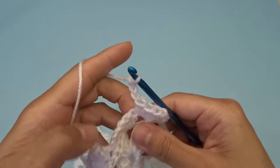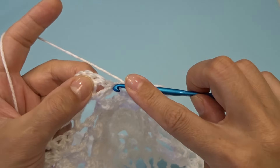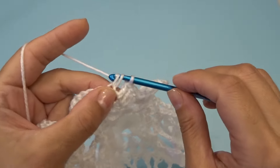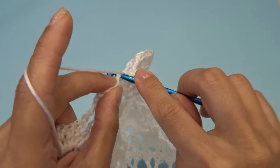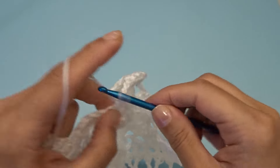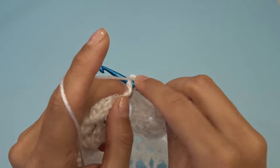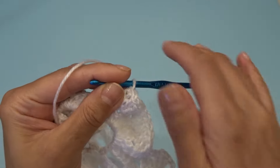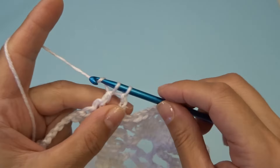At the end we should have six chain three spaces: one, two, three, four, five, six. Chain three, find your chain two space and into that chain two space work three double crochets, chain two, three double crochets. Chain five, and into this chain three space work one single crochet. Chain five, find your chain two space and into that chain two space work three double crochets, chain two, three double crochets.